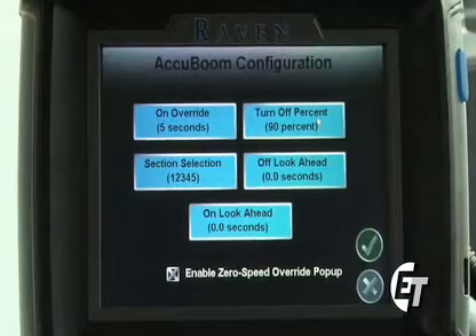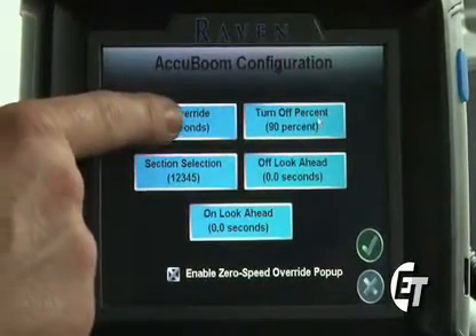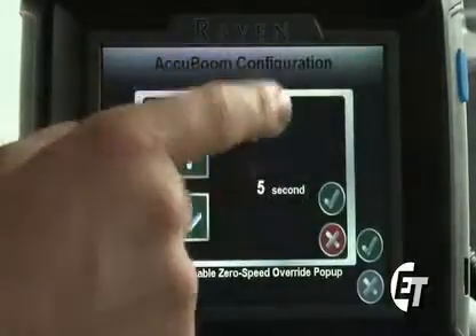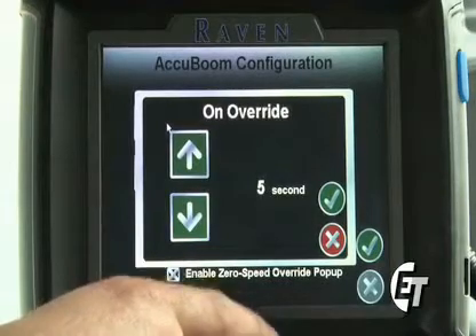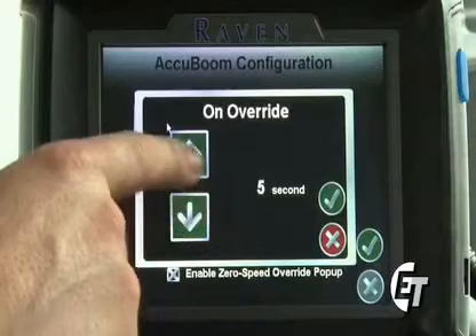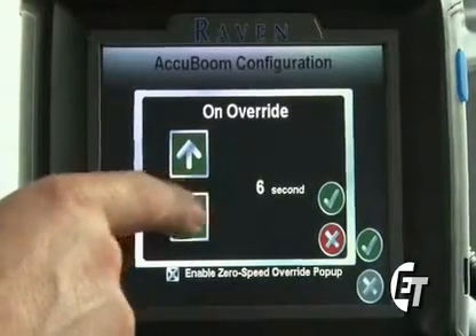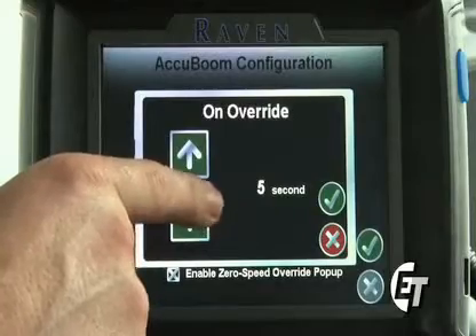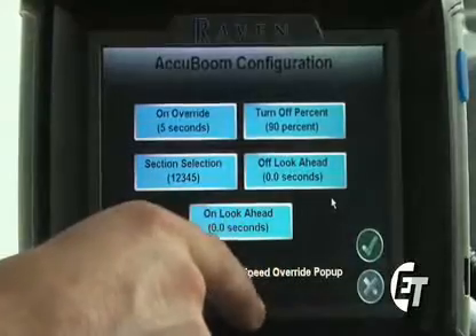You will see several settings in here, the first being your on override. Simply select the on override. This is what allows you to override your AccuBoom when the pop-up is enabled on your screen. To adjust the amount of seconds, simply hit the green arrows either up or down to adjust your setting. Once you have it where you want, simply select the green check mark to save that setting.